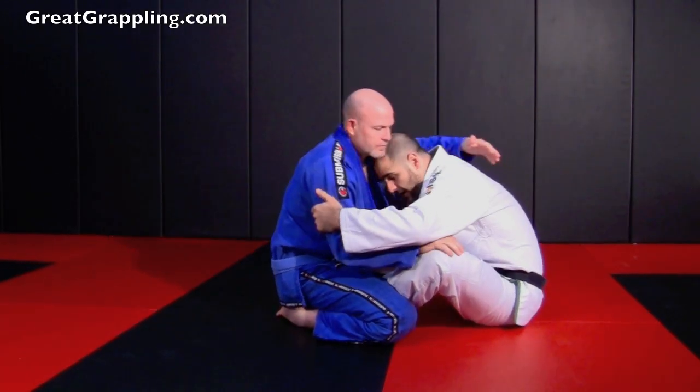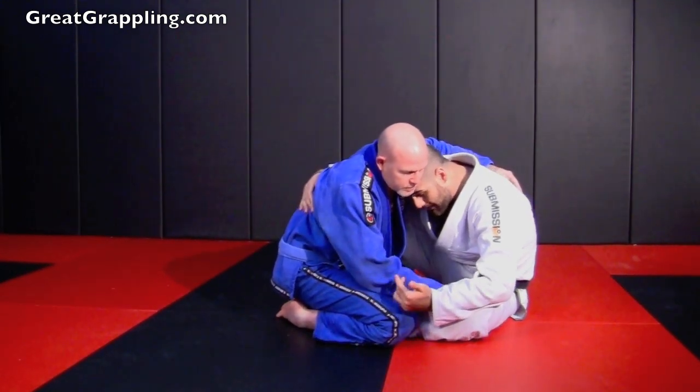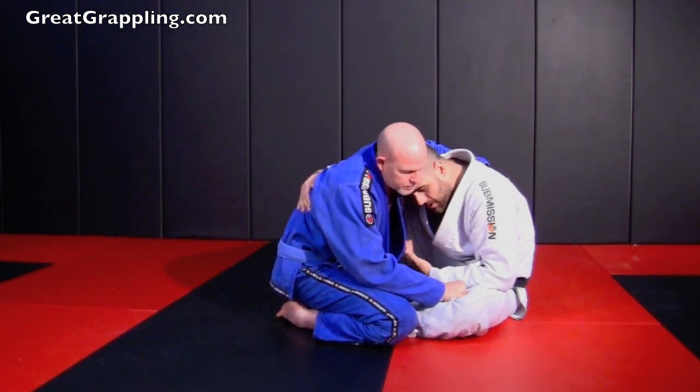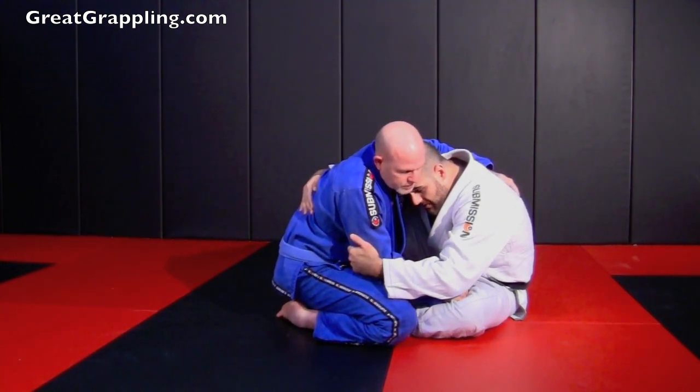Just like before, I'm going to have my inside control and I'm going to move my hip down. Now I really like bulldozer — I like coming up on top — but you can see he's controlling that leg. It would make it difficult for me to maintain an under grip right here. So what I'm going to do is start by controlling over top of this arm.